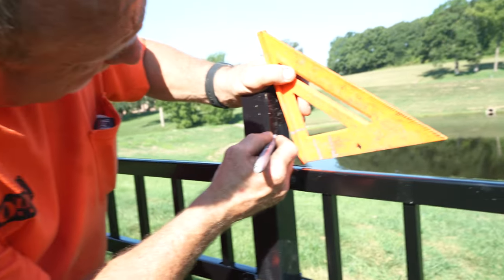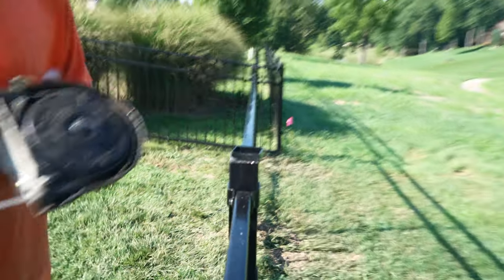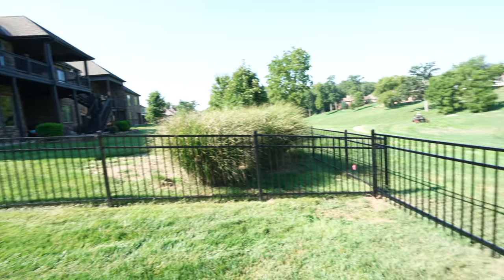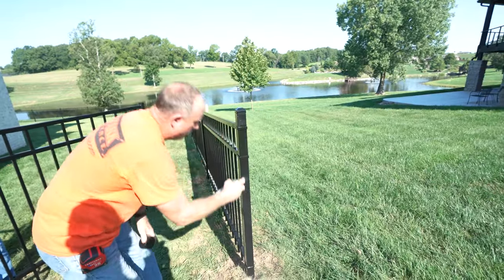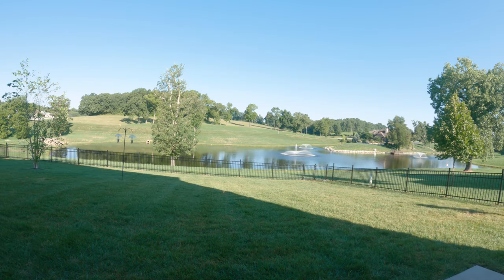We're getting an exact top space. That's pretty much it for the steel panels — it took the guys a few hours to do the whole thing after the posts were set. Hopefully soon I'll be going out when they actually set posts, so you get to see that process as opposed to just the latter part. These are just the jobs that we've had available that I can go on, so hopefully soon we'll get the whole process — that would be cool.